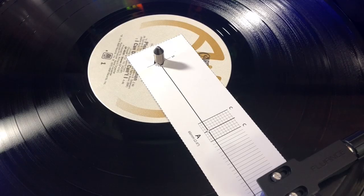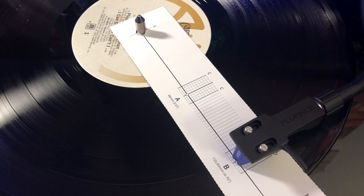Also, when you're installing that new cartridge, make sure you align it properly for the best sound. If you want to know how to do that, click this video right up here.